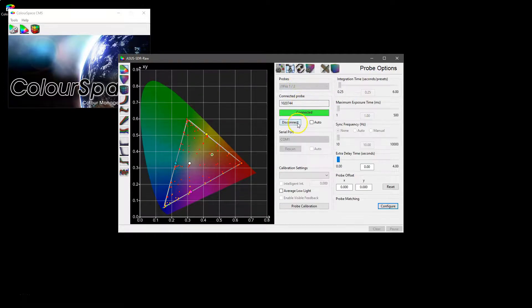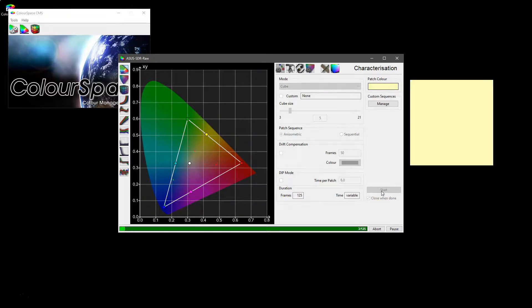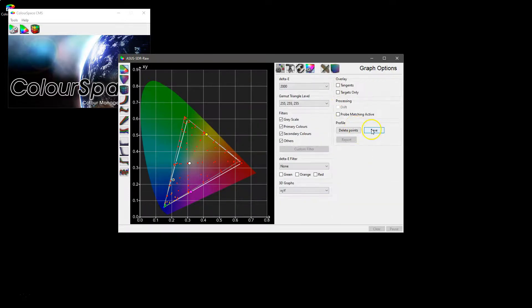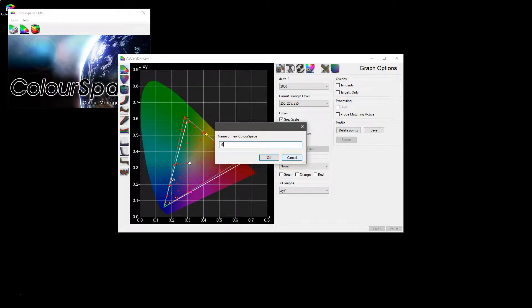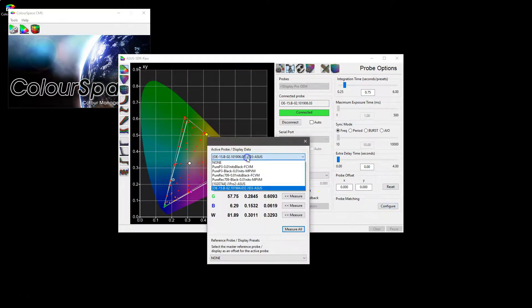Now we change the probe over to the i1 Display Pro again with the generic CMF selected, go back to our characterization, and using the same size-5 cube we're going to reprofile the display — but this time with the i1d3. That's the i1 Display Pro complete, and again we want to save that as 'i1d3 ASUS multi-point volumetric match'.